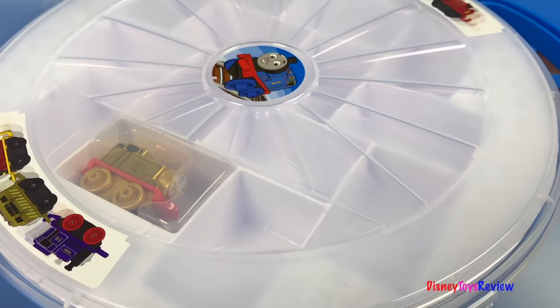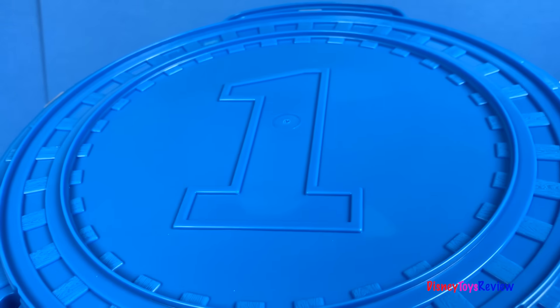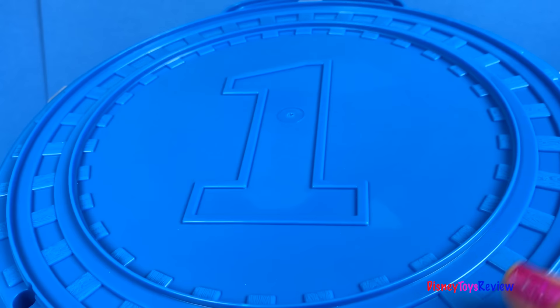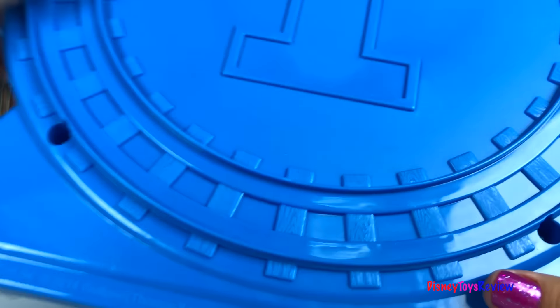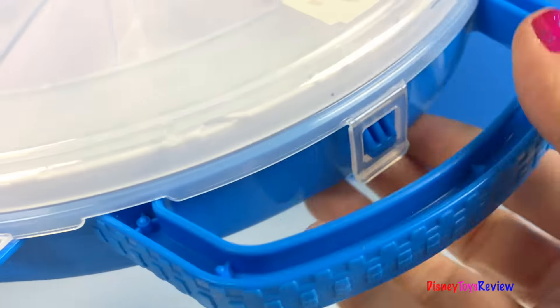So we have a carrying case and on the other side there's a train track with the number one in the middle for the number one engine. Let's check out the Thomas that's inside of this set.